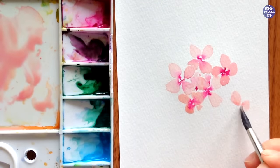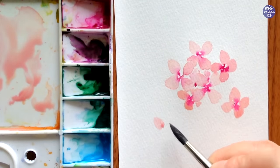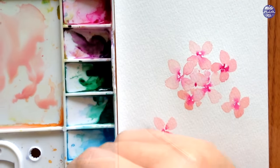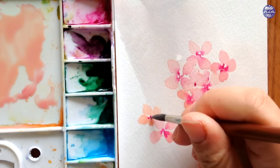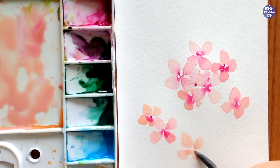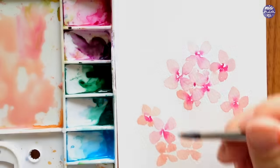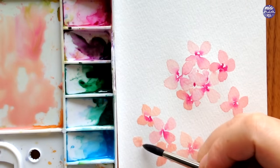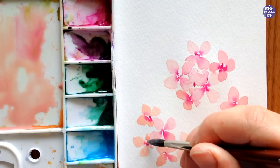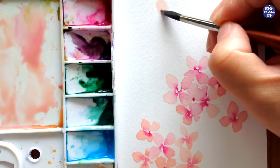I also fill in some spaces if there's quite a large gap between the flowers, just filling it in with a bit of color to represent some petals behind the flowers. This should add some density to the clusters. I also like to add a few odd ones around the sides to loosen the composition slightly. Remember that you don't have to follow the exact composition — if you're new to watercolors, it might be good to just practice each individual element and then put it together yourself. There's still a bit of space left at the top, so I'm going to add one more cluster, then move on to painting the stems and the leaves.